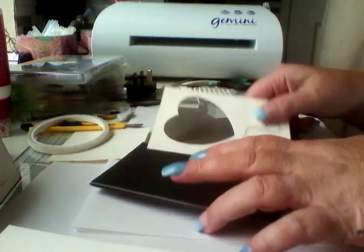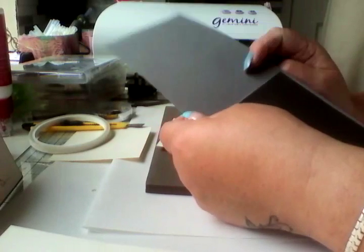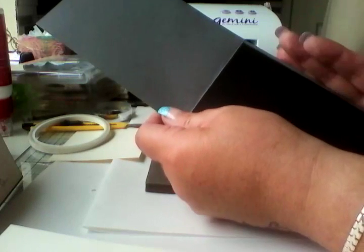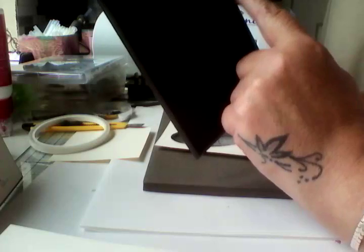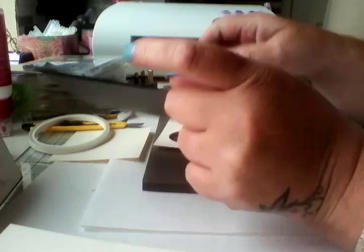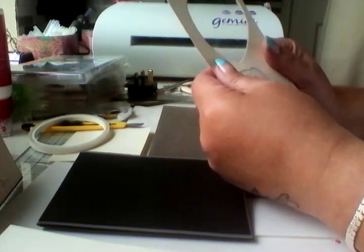I'll run through what I've used. The card stock that I've actually built the card with is Basic Gray — it's just 4 by 4 cut in half and scored in the middle. Then I've used Basic Black, which is cut 3 and 7/8 by 5 and 6/8. And then this layer is 3 and 5/8 by 5 and 1/4.